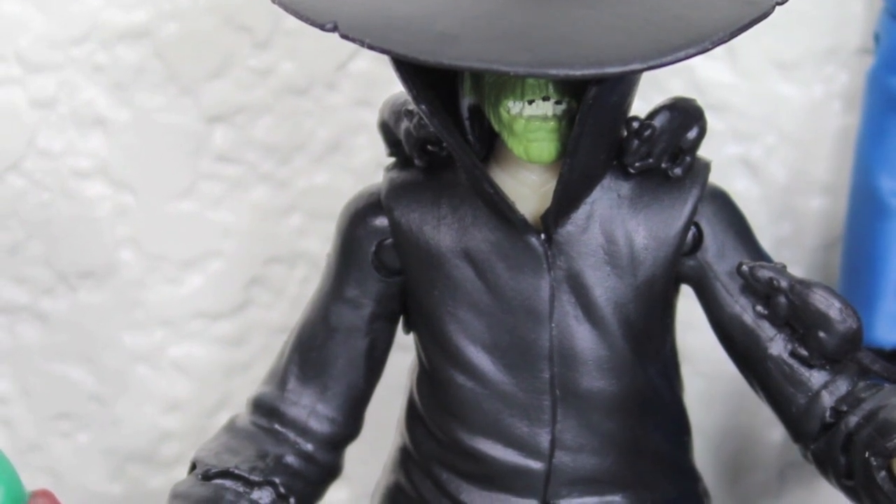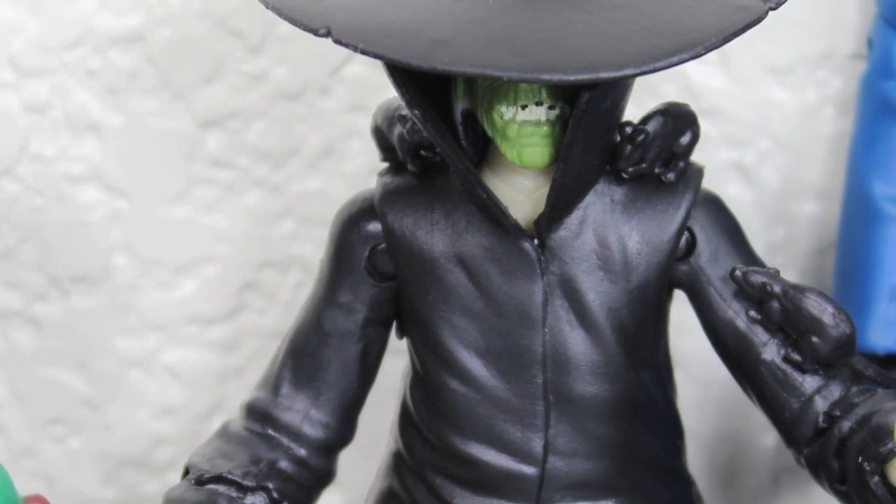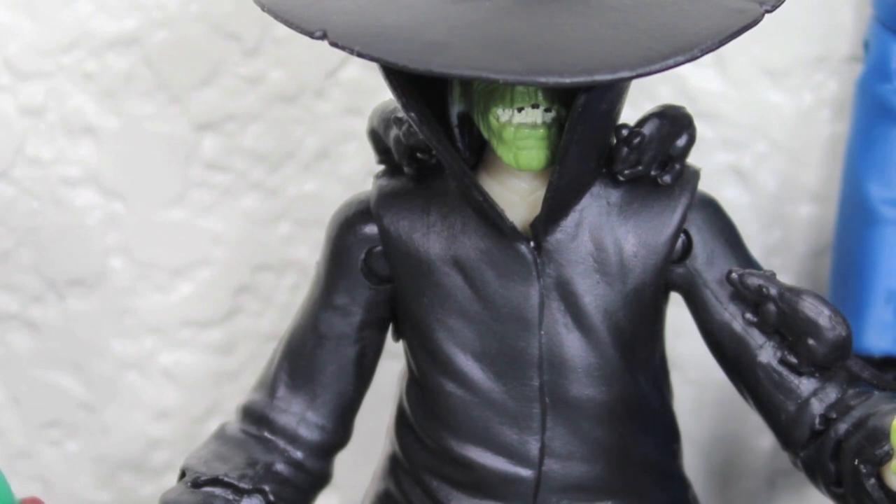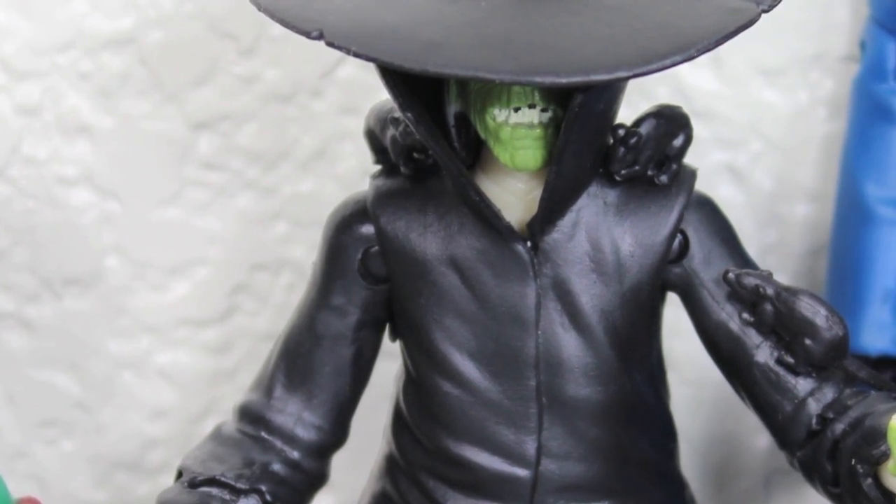If you've been collecting the basic figures from the new Teenage Mutant Ninja Turtles line, you know what to expect. Even though there isn't that much articulation and I do wish there were some more paint apps, it's still nice that we're getting so many variety of characters. For the most part, this is a really fun figure. You get a nice rat and staff accessory. It's not going to be the most poseable figure compared to the turtles, but I do like having a Rat King figure. I like Jeffrey Combs' Rat King in the new Nickelodeon version. If you've been collecting the basic line and want more villains, I recommend it.